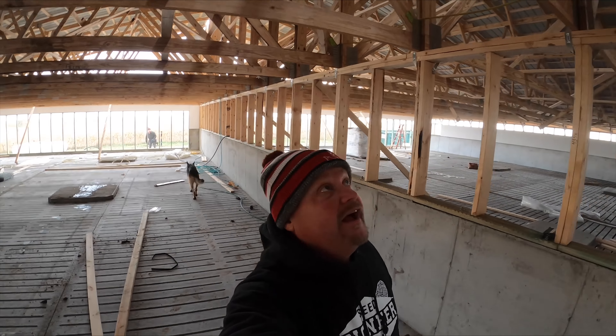My SD card on my camera ran out of space so I'm going old school with the GoPro. I'm just taking it all in — it's crazy to think that two months ago we started dirt work on this thing, and now we have a structure and tin on the roof.